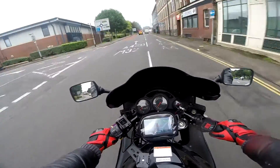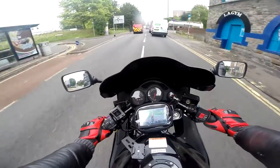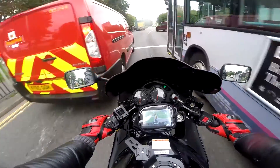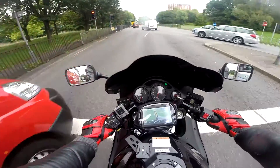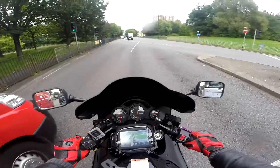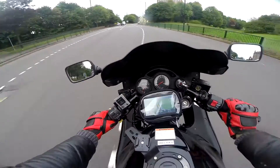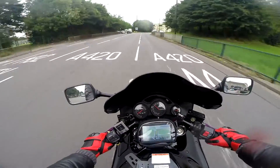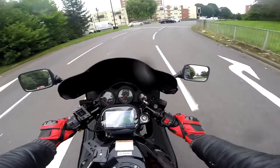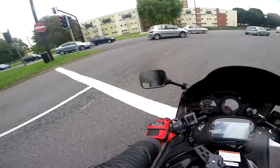Bloody hell, this is way too hot for me — it absolutely fries my balls. That's my bad, I misjudged the weather. RF900 — power always available.